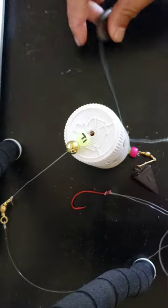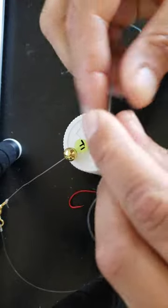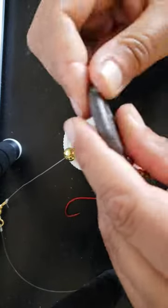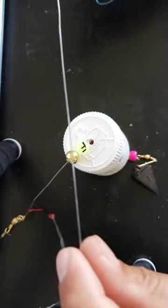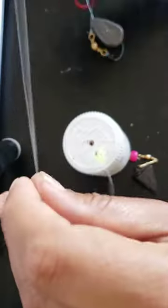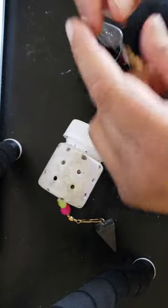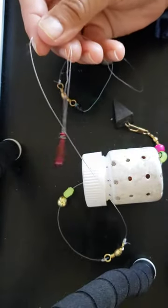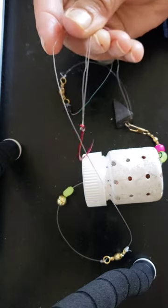This was already set up for catfish, so I have another bead — a red bead — and then I had this one and a half ounce slider weight. The pyramid weight kept the bottle down, and this slider weight kept the entire line down as well. So here it is, pretty easy to make.